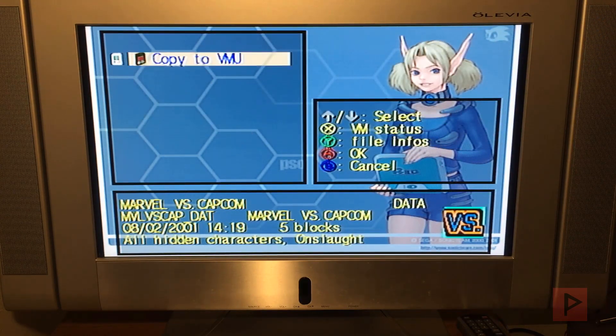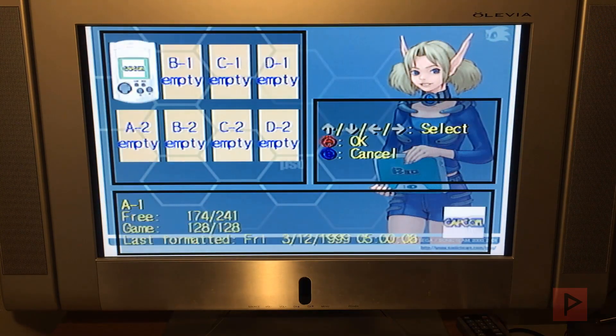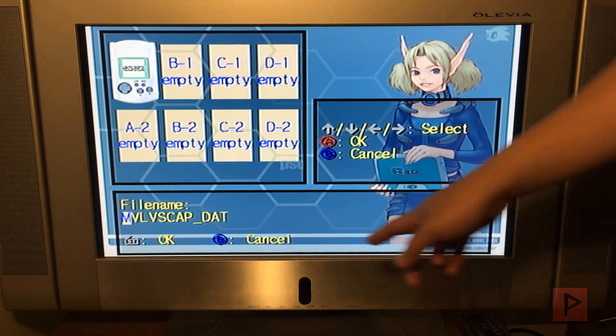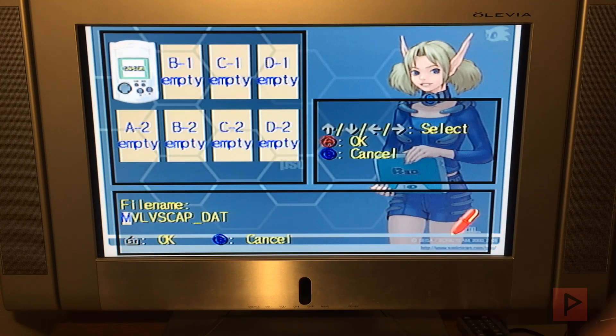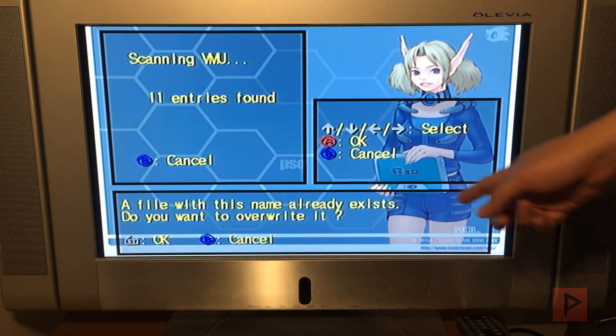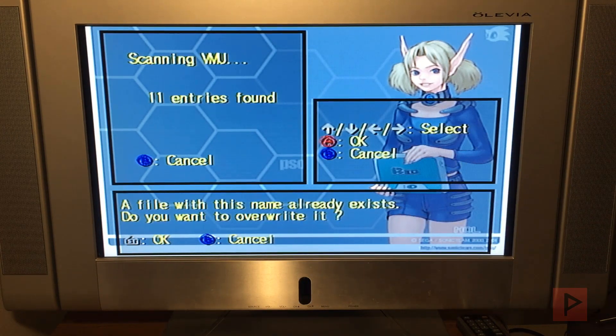All you gotta do is press A, then Copy to VMU — press A. Select your VMU, press A. And then down here, do not change the file name — just leave it the same — and then press Start. It's gonna start copying it over. It's gonna say 'Do you want to overwrite it?' — say yes, or press Start. It's gonna delete the old file, add the new file, and then you're good to go.